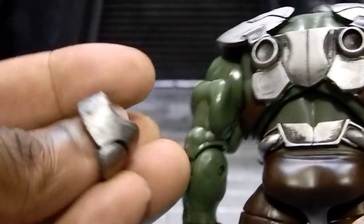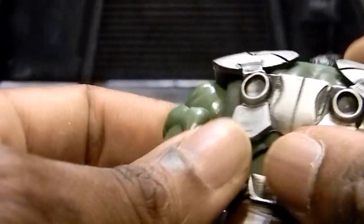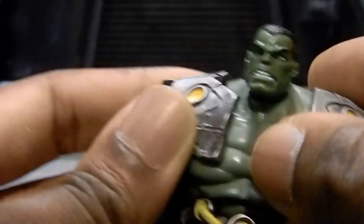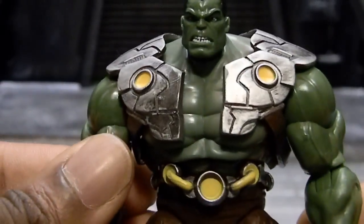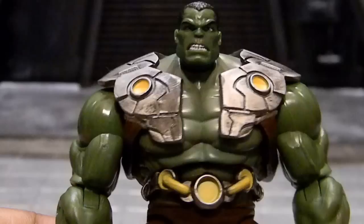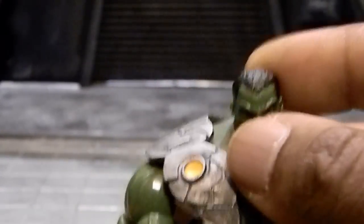The only thing I don't like is these little pieces here are a little flimsy — they can come off. It does seem like everything can come off; this whole entire harness can come off. So if you want him as a bare-chested Hulk, then you could. His upper body is also a little larger than some of the other Hulks they've put out in the past, but it is a decent looking design.